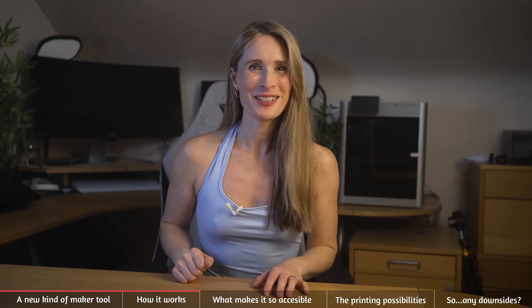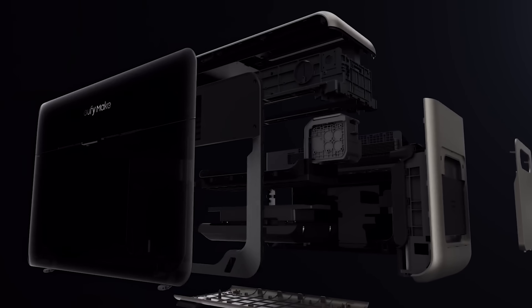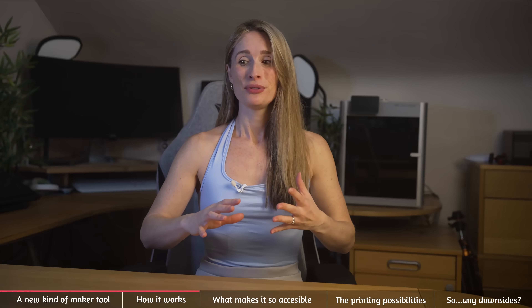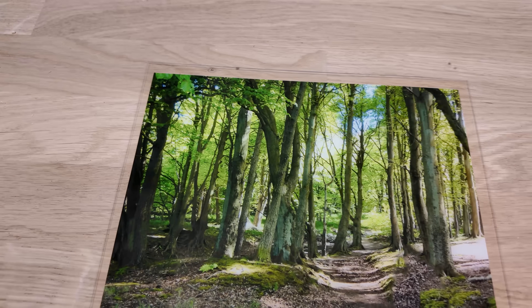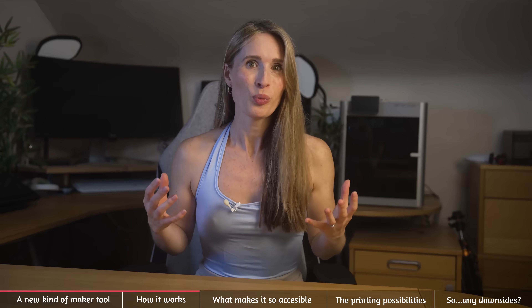Let's go through the device a bit. The EufyMake E1 is a very new class of maker tool. It's described as a personal 3D texture UV printer, which requires a bit of explanation. UV printers use UV light to cure UV inks onto surfaces. This is how you get those professional grade results on production items.